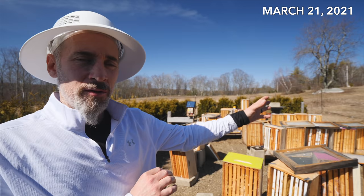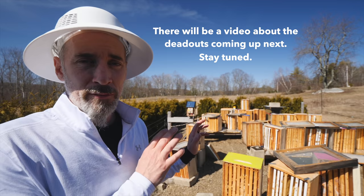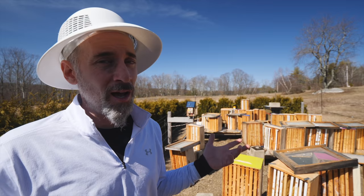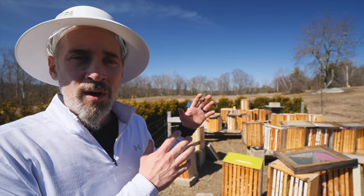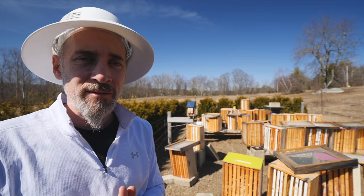I spent a good chunk of yesterday and a little bit of today going through all the dead-out. I removed all the bees and all the junk that was in there. I don't really have any freezer space to put all this honey because these frames are all full of honey — 16 frames per hive — and they're pretty much filled with syrup honey, so I can't just extract it. I opened it all up and I'm letting the sun hit it. I don't want this to mold or go bad, so I'm going to let the sun hit it for a couple of days and maybe dry out.